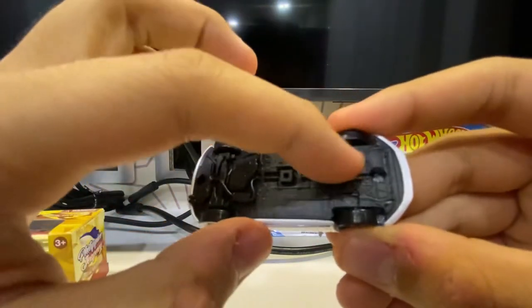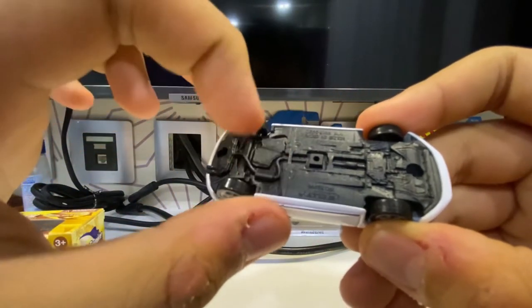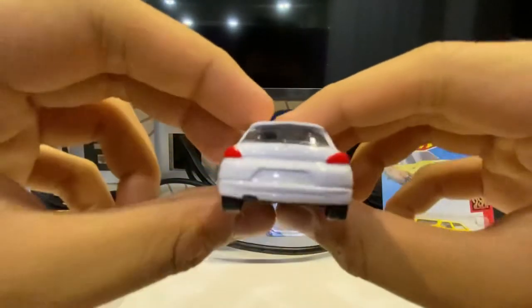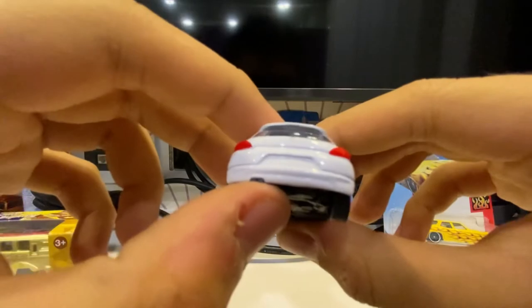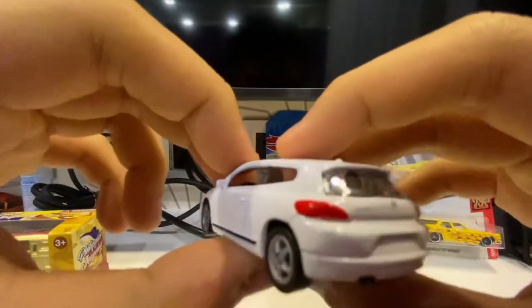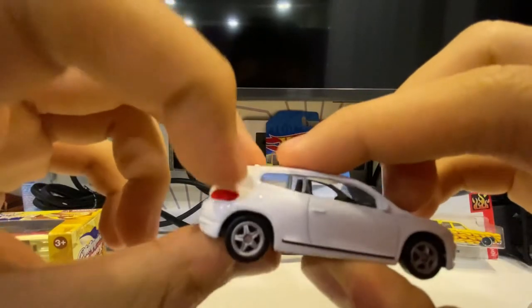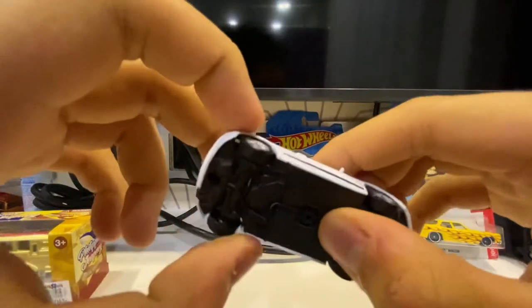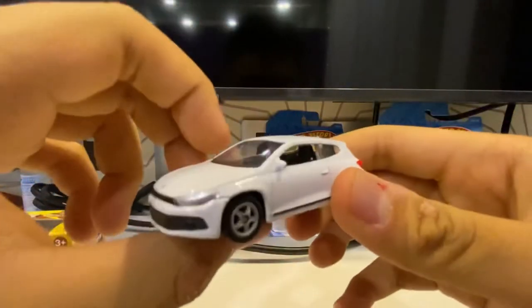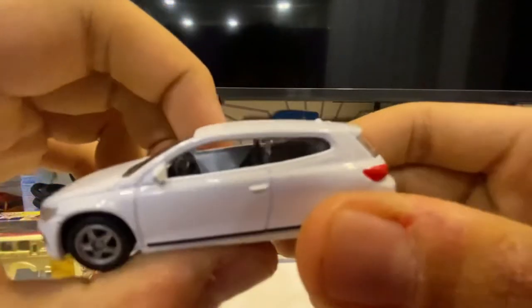Let's talk about the exhaust. The exhaust connects along the underside, following a path until it reaches the rear. Looking closely, the exhaust is located on the left side, and the gas tank is on the right side. I'm sure this car is a petrol edition, so nothing to worry about there.